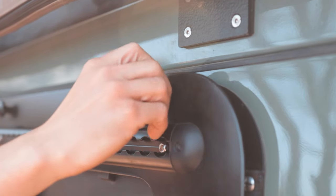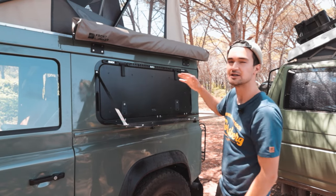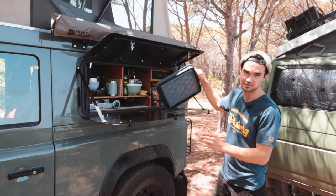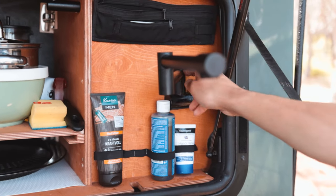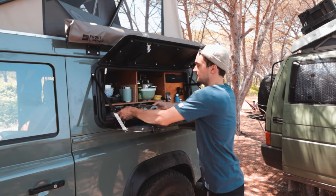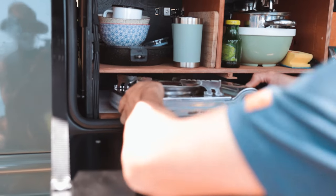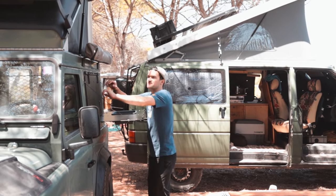Mein absolutes Lieblingsfeature ist der selbstgebaute Außentisch. Da man in der Fahrzeugküche nicht viel Platz hat, gibt es hier eine Tischplatte, von der man auch von innen an den Schrank kommt. Man kann ein Waschbecken rausziehen und aufklappen und hat hier einen Wasserhahn zum Abspülen. Direkt daneben ist der Kocher – damit hat man quasi eine vollwertige Küche. Für schlechtes Wetter oder Schatten gibt es obendrüber noch eine Markise.